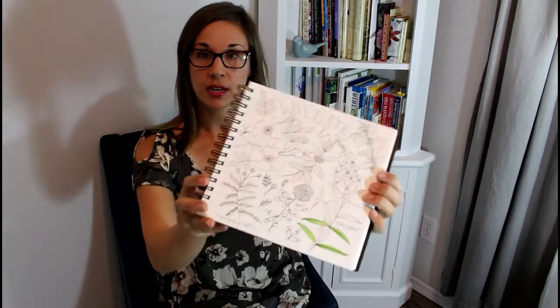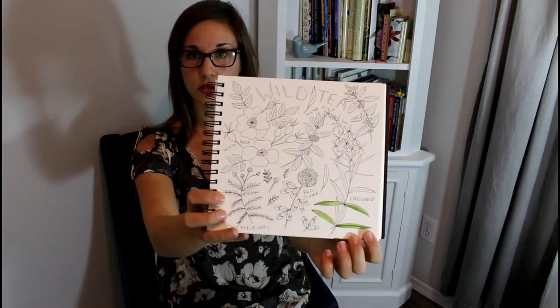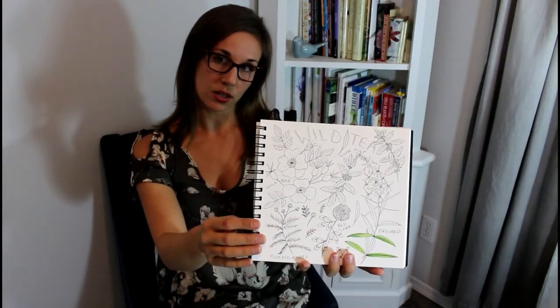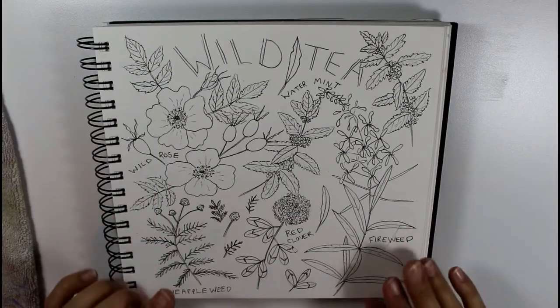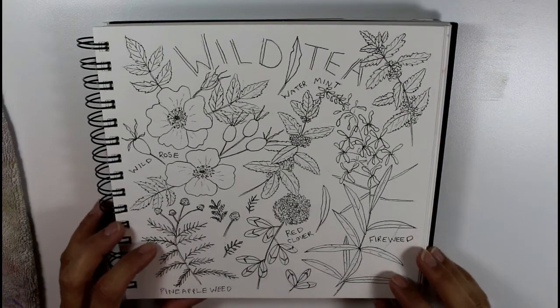I have this sketchbook spread — I've just painted in a few of the green leaves so far. This is a sketchbook spread of wild tea that I'm working on, and I'm going to show you how I make some of the greens I use often in botanical painting. Sometimes people are confused about whether to use a green out of the tube, mix it with blue and yellow, or add something else, so I'll share a few of my tips.